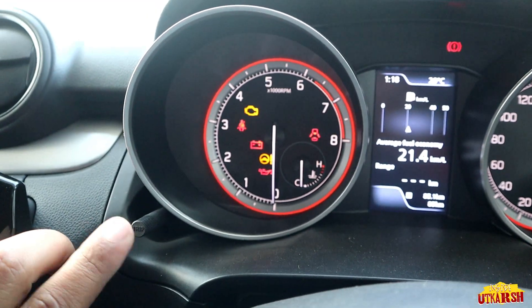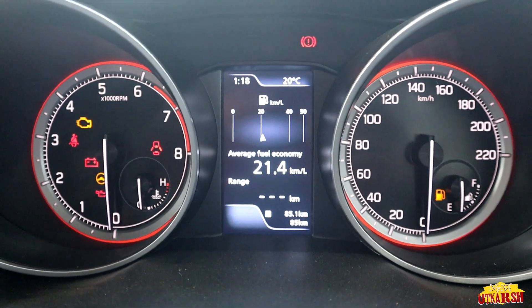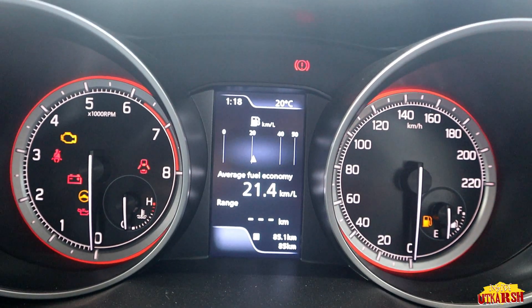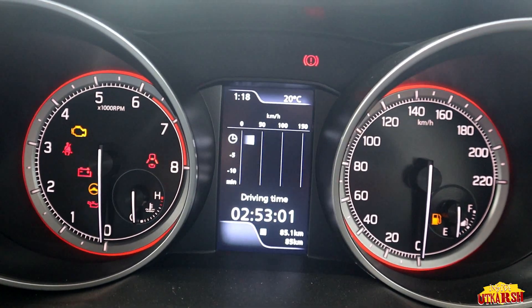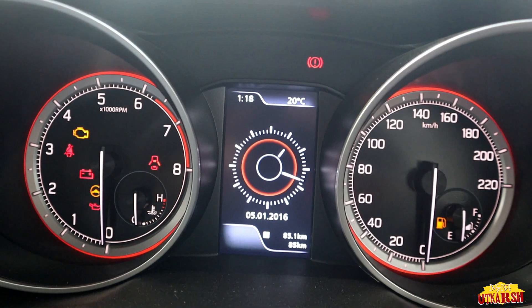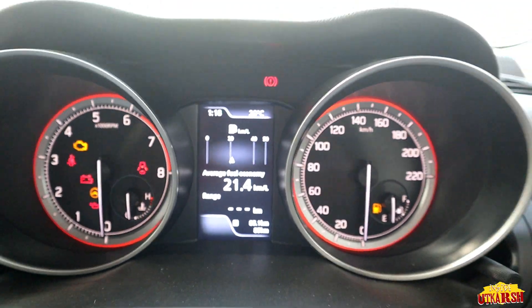To set the trip on the digital console, press the left-side button, then set Trip 1 or Trip 2. On the right side, when you tap here, you can see km per liter, driving time, and average fuel economy. This is how we operate the digital console.